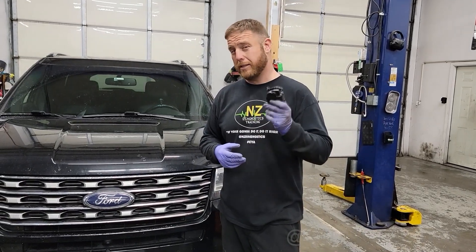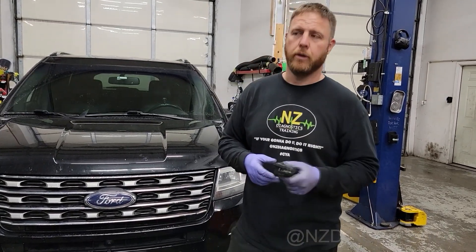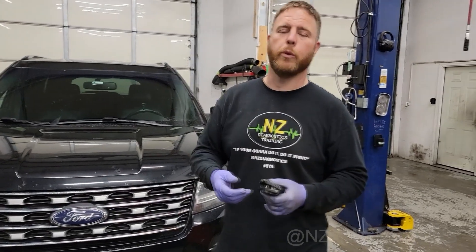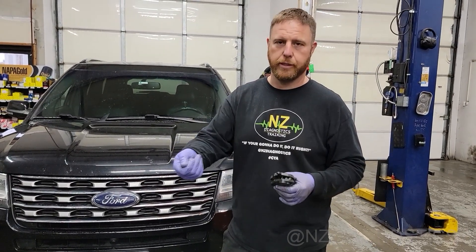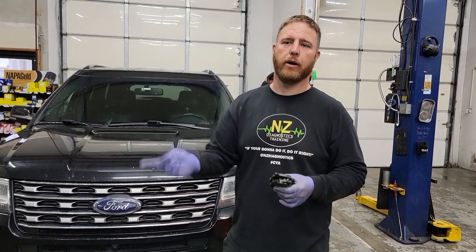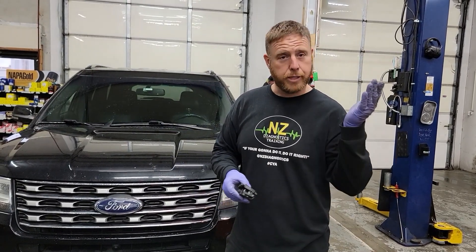When you do replace these, sometimes you need to do a reinitialization with the computer. Or if you're having trouble, you can always pull the fuse to that computer, let it sit for about five minutes, and reconnect the fuse. When you turn the key on, it should do a reinitialization since it lost power and it relearns the position of the doors. Those are a few tips.